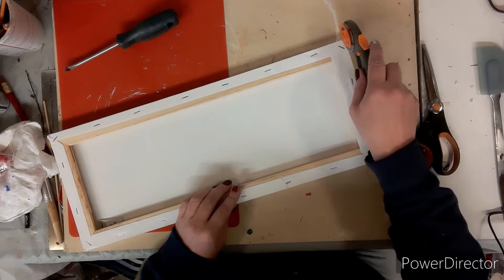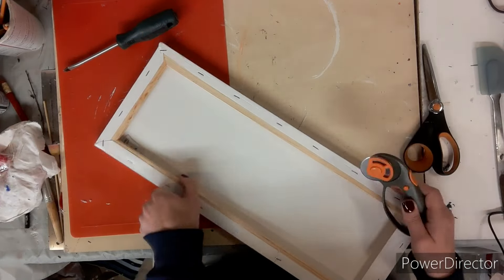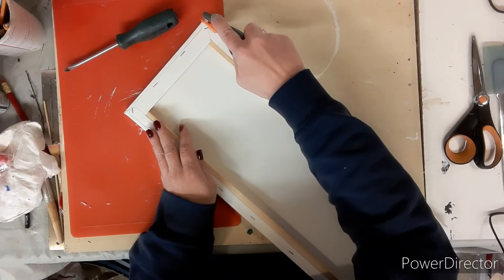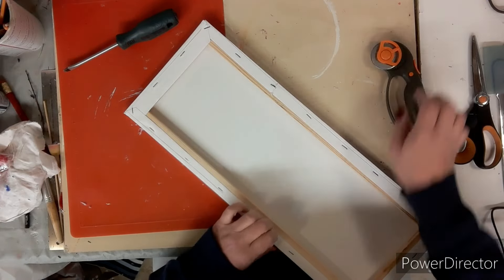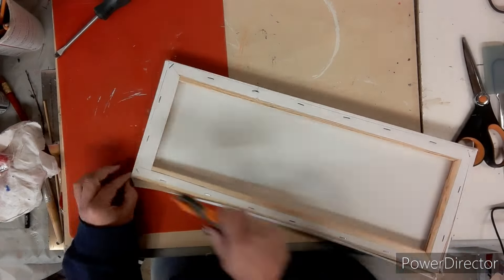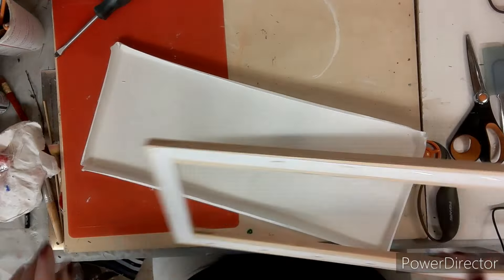First I'm going to remove it out of the package, and then we're going to take the canvas off just using my rotary tool cutter. I'm going to slice along the edge where the staples are and get that canvas off. I am so happy I picked up this rotary tool cutter — it makes things so much easier, especially for cutting fabric and stuff.